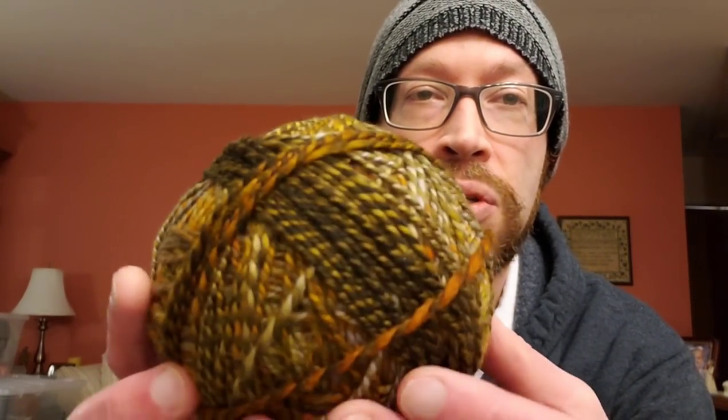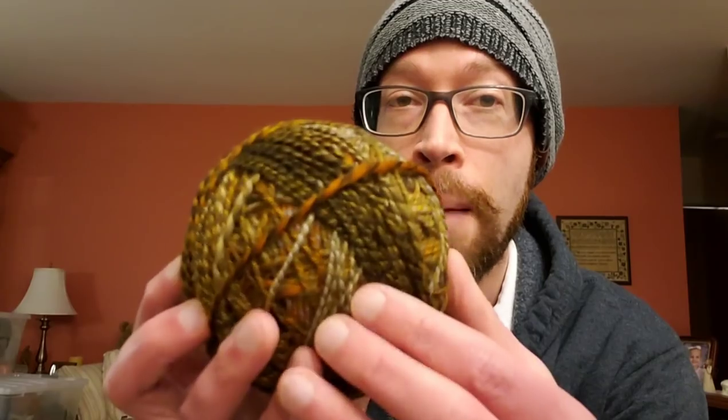I've got two strands of my single ply plied together and this is really good for a couple of reasons. For one thing it makes the yarn a little bit thicker. Also if your single ply is not a completely even thickness throughout, plying two of those strands together sort of balances it out. Also a single ply depending upon the amount of twist can be a little insubstantial in strength, so if you have two plies it makes it even stronger. It looks really pretty and you can create a neat tweed-like effect depending upon the colors you use.